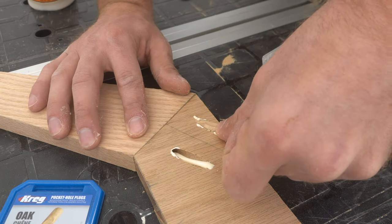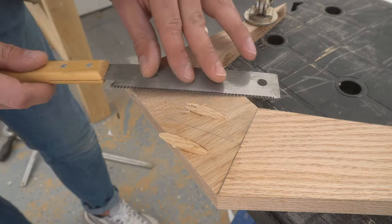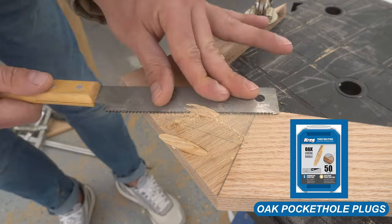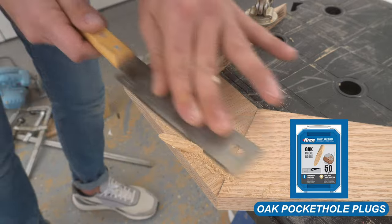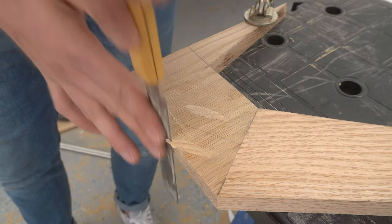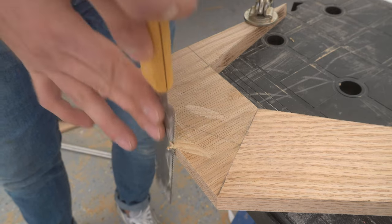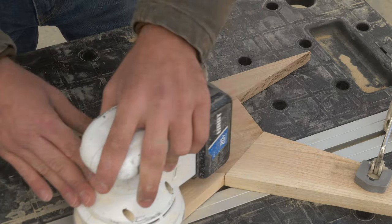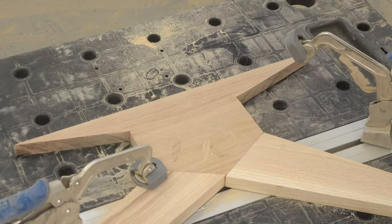Fun fact about Kreg is that you can get different species plugs depending on what species you're using. I got red oak plugs to match my wood, and I made sure to match the grain orientation and the general color as best I could. Then I trimmed everything flush and gave my base pieces a quick sanding while everything was still accessible. Once they get sanded, you can see just how well those plugs blend away.